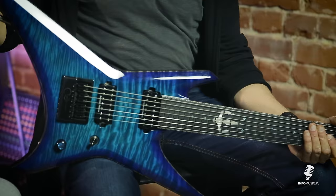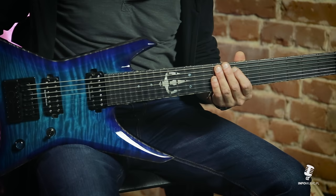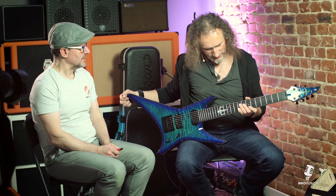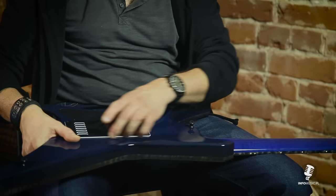Markery - bardzo fajna sprawa, ponieważ czasami człowiek gra po ciemku, a fajnie jest widzieć pozycję na gryfie w nocy. Postarałem się tutaj, aby zainstalować lumineje, co jest też bardzo fajną, przydatną rzeczą. Na scenie masz dosyć ciemno - jeżeli naświetlisz to wcześniej latarką, naprawdę utrzymuje bardzo długo jasność. Orientacja w terenie jest jak najbardziej słuszna.